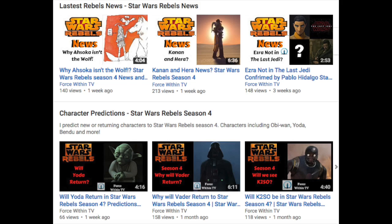Thank you for checking out the channel. Links for these products will be in the video description below. Check out my other X-Wing miniatures videos as well. I'm mostly a Star Wars Rebels channel, so if you're a fan, head over to Force Within TV for predictions, speculation, and the latest news about Star Wars Rebels Season 4. Thank you for watching, and may the Force be with you always.